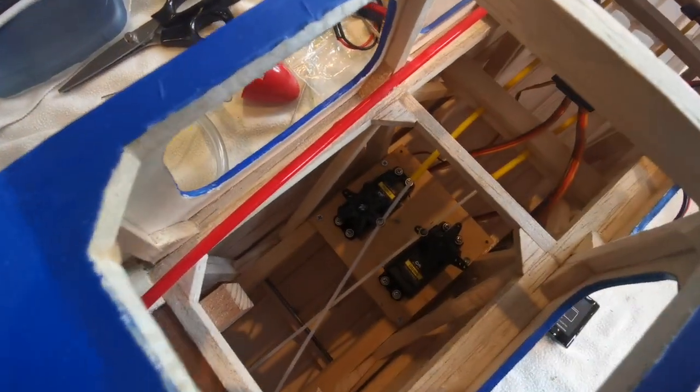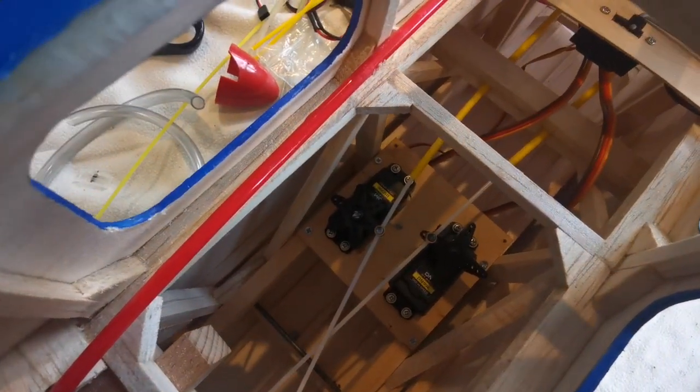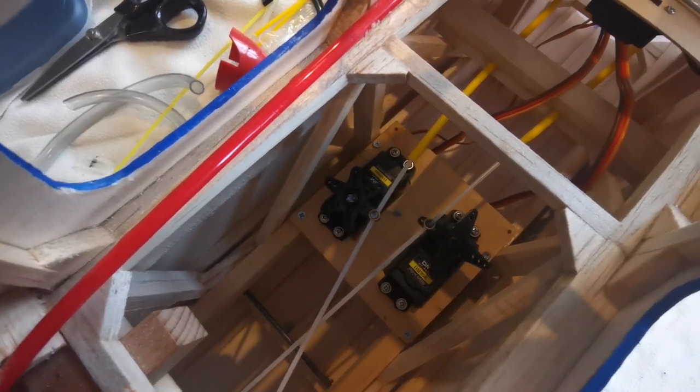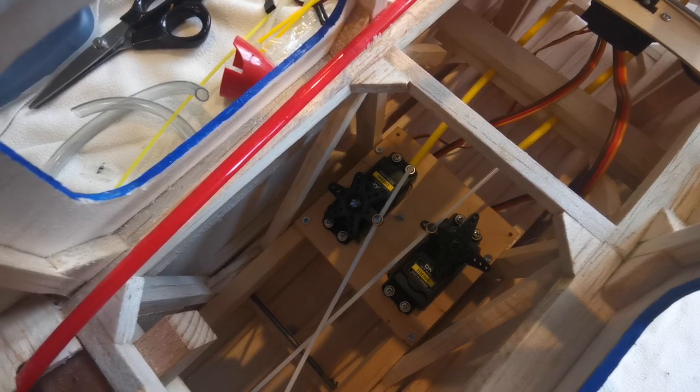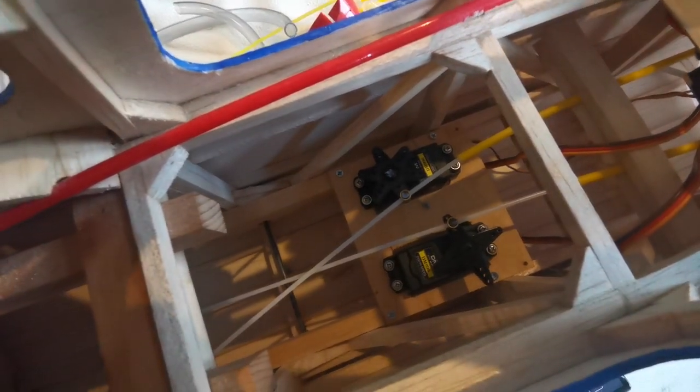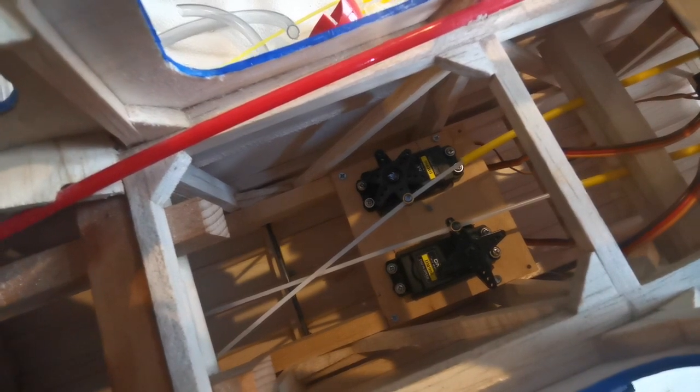You can see there that the servos have been mounted on a tray, and that tray is screwed onto a rail which will allow more fine adjustment to be made if necessary. I haven't cut the plastic push rods yet, although they could be trimmed off and still leave an inch or so either side — it would be fine.